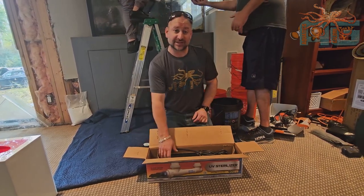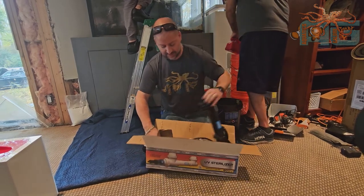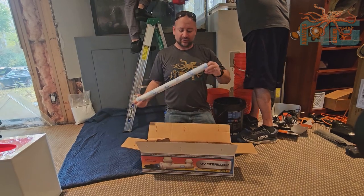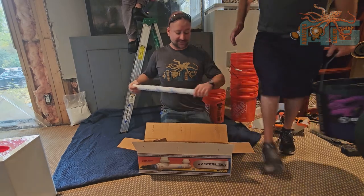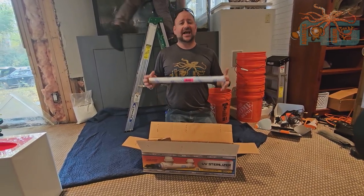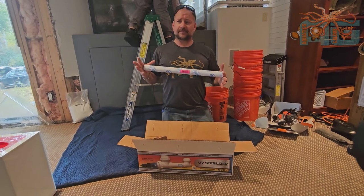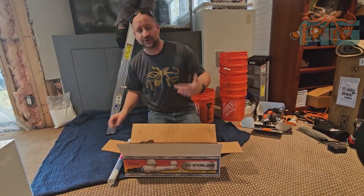The only thing we ever have to replace on these are light bulbs. I believe they say six months on UV bulbs. I do know that you're not supposed to touch them, so we always try to install them and get them in there without touching them. We go about a year on the bulbs. You definitely don't want to wait until they burn out. There is a gas in them and a certain spectrum you want coming out of them when the water passes through.